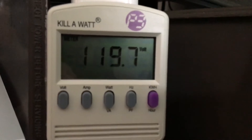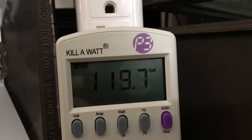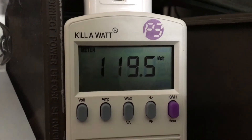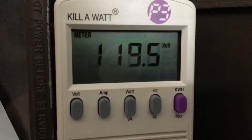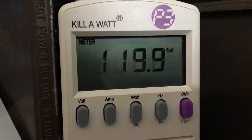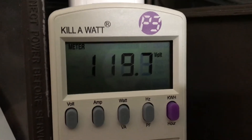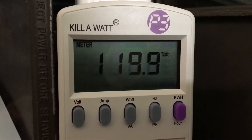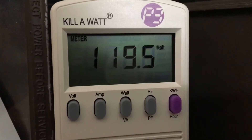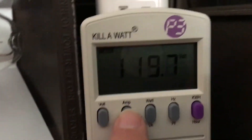I have this little kilowatt meter that measures seven things in one unit. It measures the current volts — right now it's 119.7 volts. It's going to fluctuate every time electricity is being drawn to this unit. It also measures the amps of a light fixture.